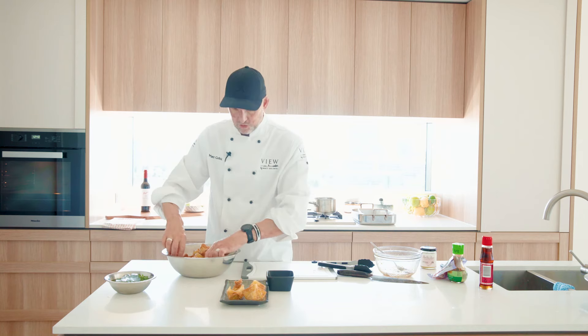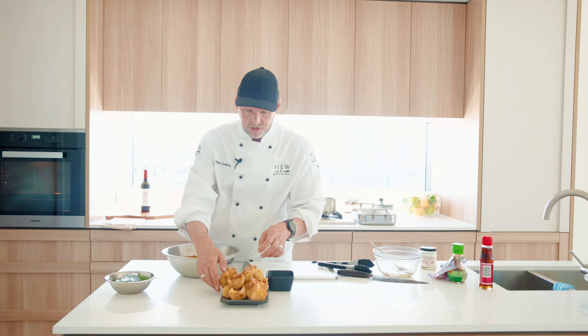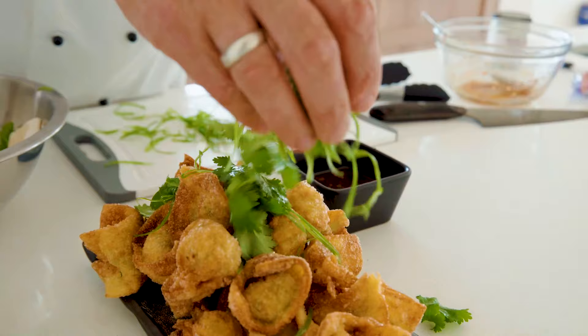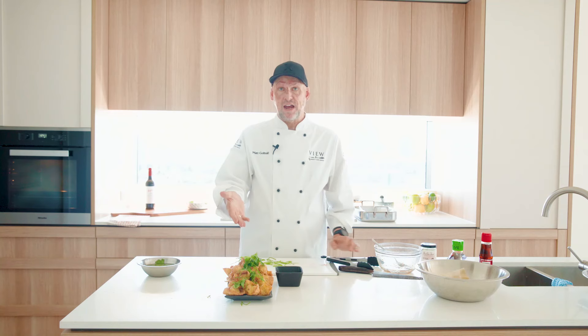Now once your wontons are still nice and hot and crispy, put them all onto a platter — they're not going to last long. I've just taken some of the shallots from earlier and some coriander leaves and stuck them in some ice water for a few minutes — it doesn't take too long and they'll really spark up and sit nicely as a garnish. And there it is — chicken and shiitake mushroom wontons with soy, honey, and pickled ginger.